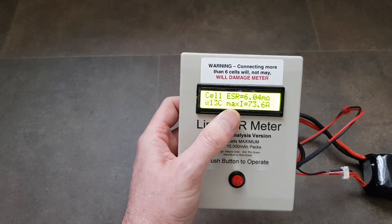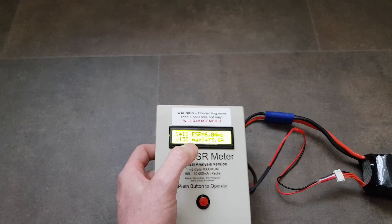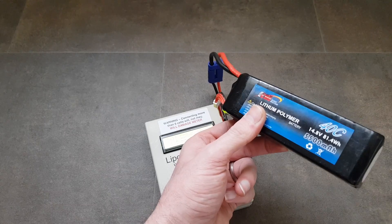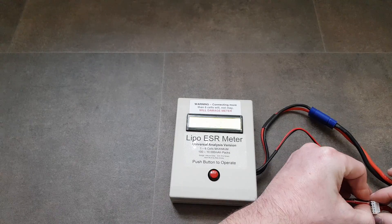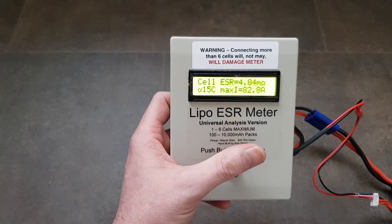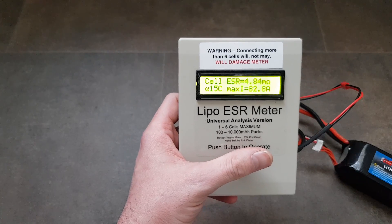Cell three: 73 amps — that one's pretty weak. This actually makes sense because when I've used this battery the cells have drained really unevenly. Cell four: 15C — back up slightly. So cell three is considerably weaker than the other three cells, which explains the uneven drain I've seen in real use.